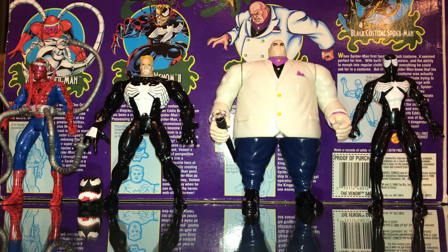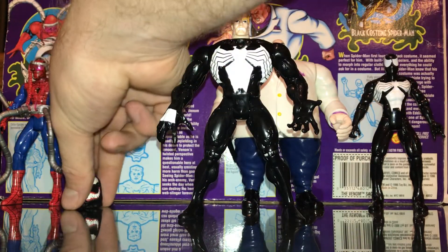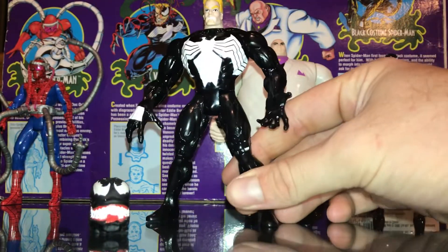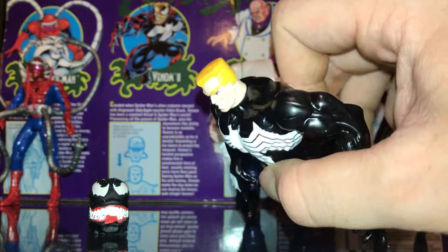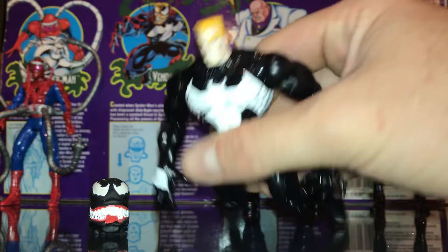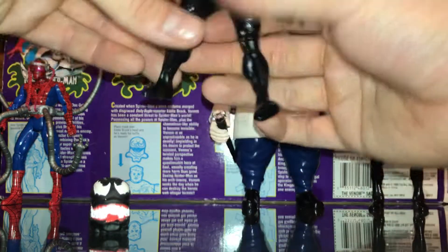Moving on to the Venom 2 figure. As you can see, he's pretty much the same as the normal Venom 2 that you've seen, but with a kind of updated paint job on him. Looks great. We have the other Venom, but I really wanted this one where he's unmasked. He looks awesome. I like Eddie Brock, and I'm really happy with this figure.